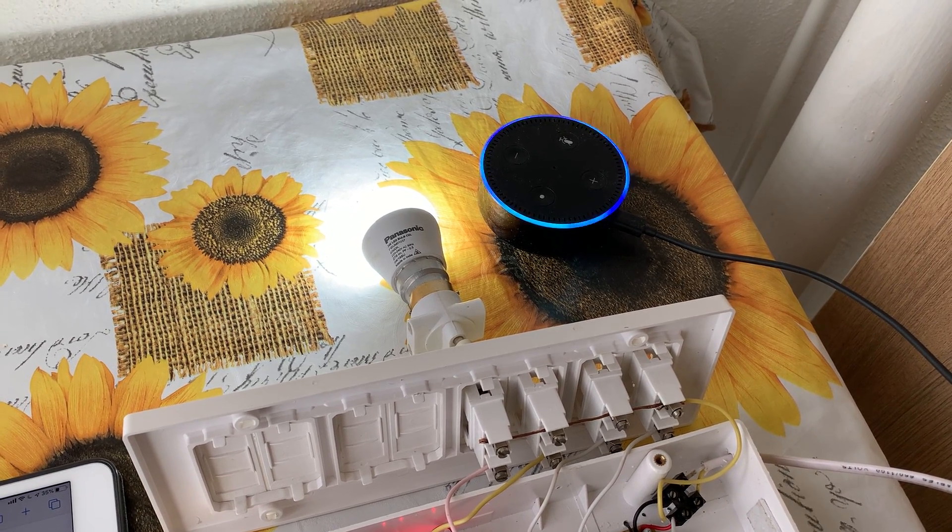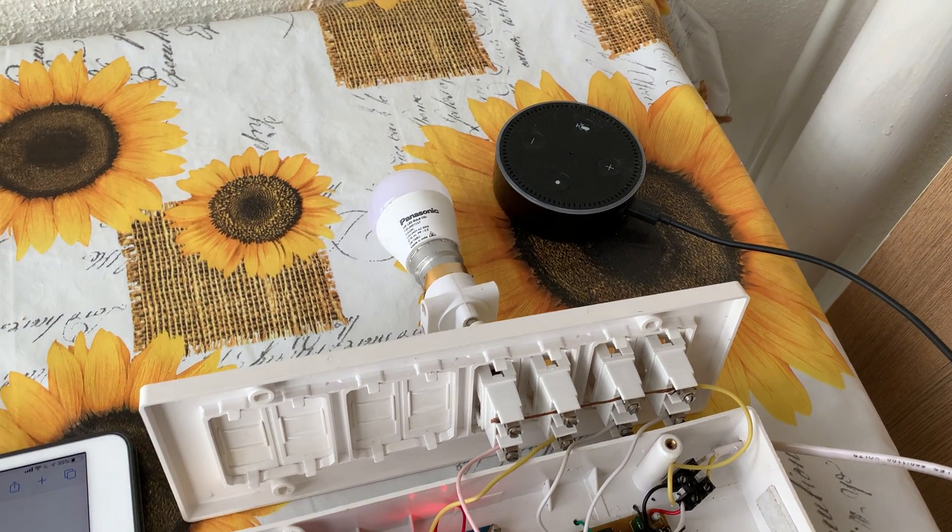Alexa, switch off the moonlight. Alexa, switch off the moonlight. Okay. Thank you.